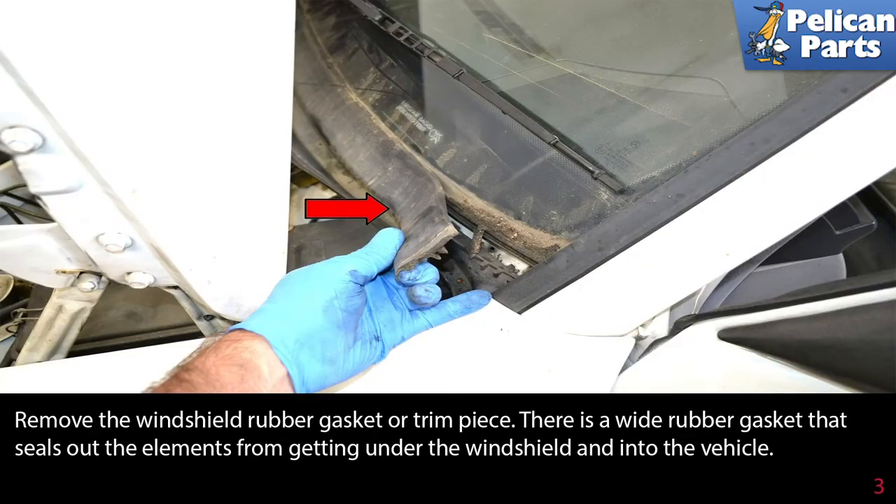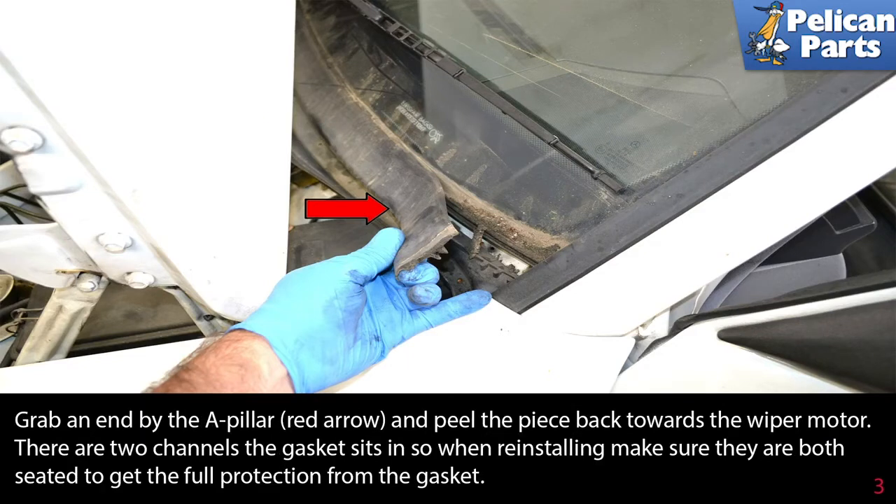Remove the windshield rubber gasket or trim piece. There is a wide rubber gasket that seals out the elements from getting under the windshield and into the vehicle. Grab an end by the A-pillar and peel this piece back towards the wiper motor. There are two channels the gasket sits in, so when reinstalling make sure they are both seated to get the full protection from the gasket.